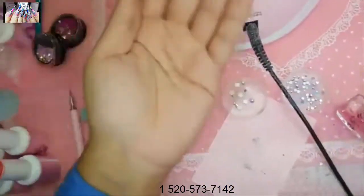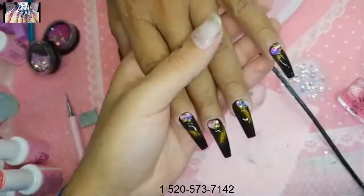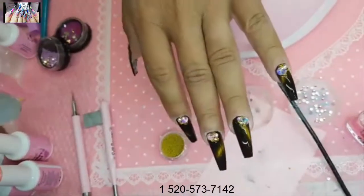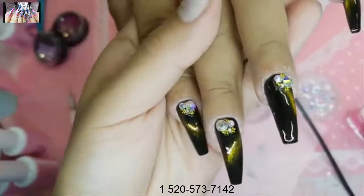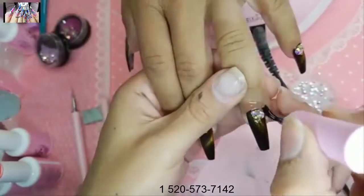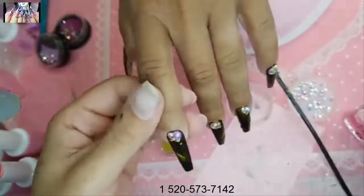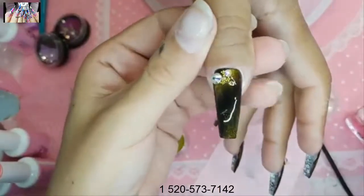The other hand is almost done. Bravo — wonderful work, so beautiful. Look how shiny the Shiny gel is. I don't think I can ever get over that — it's still amazing every time. Cotton candy cuticle oil.